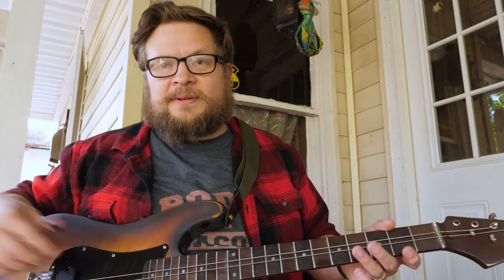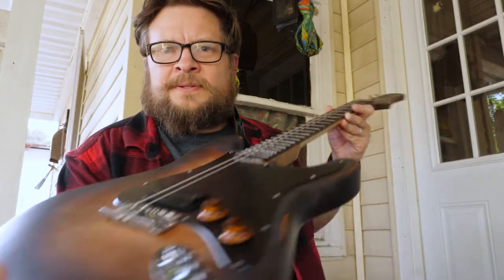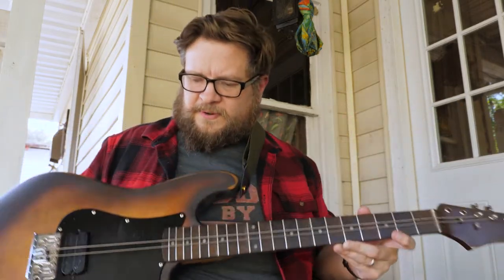I decided that I wanted to make me a bass guitar. As you can see, two bass strings — not a whole lot to it, very simple — and they're tuned in fifths.